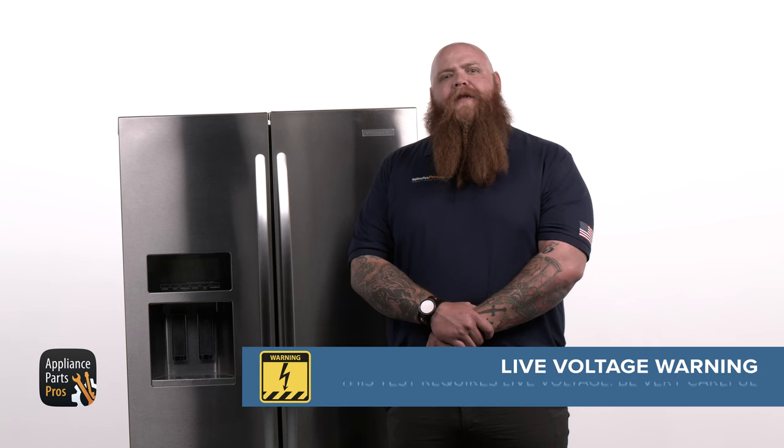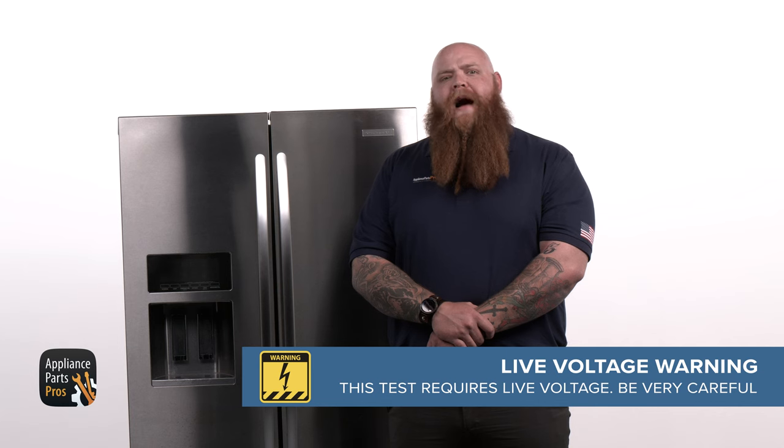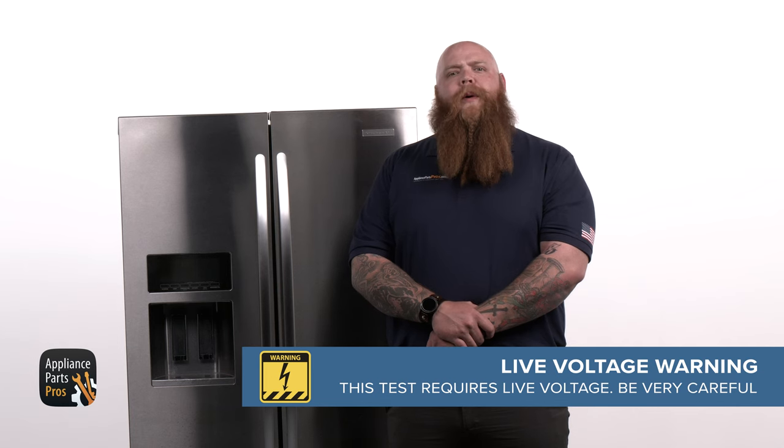If the mullion is reading in range, we can check for voltage to it. But before we do that, I would like to remind you that extreme care should always be taken to protect against electrical shock, which could potentially result in serious injury. Please do not test live voltage if you are uncomfortable using a multimeter around live voltage.